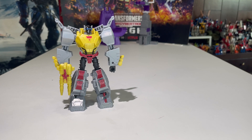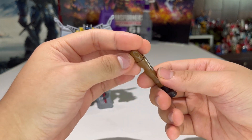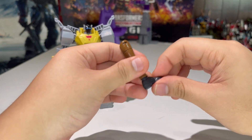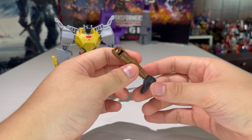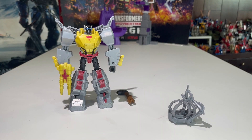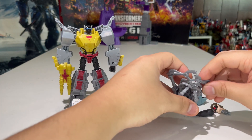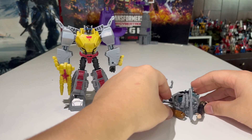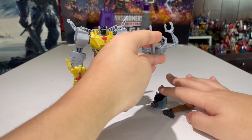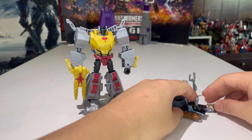One more thing this figure includes: the Build-A-Figure part for Mandroid — specifically the right leg. There's a swivel joint and that's it for articulation; the shoe is made of soft bendy plastic so you don't have to worry about breaking it. So now I have the right leg, backpack section, right arm, head, and left arm. Once I get Nightshade I can start connecting pieces, and then Optimus Prime for the other leg — Mandroid is getting close to complete!